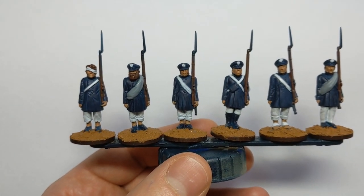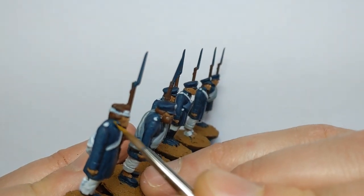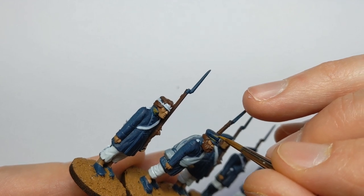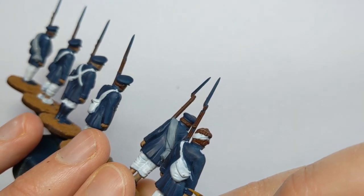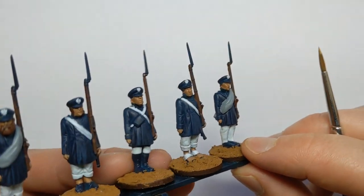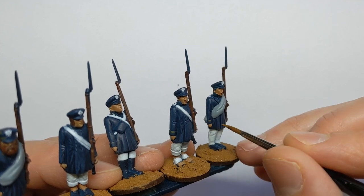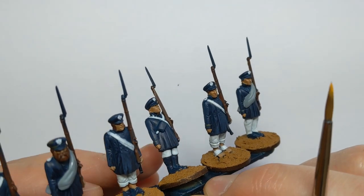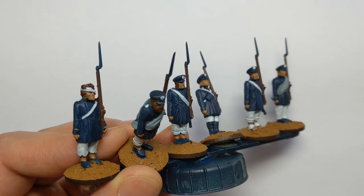The Silesian Landwehr had some yellow in their uniform. We need to do the collars of the greatcoats, the hat band, potentially some piping along the edge of the cap, and a line on the cuffs. I'm only really going to do this on models where the cuff is actually marked, since quite often someone in the Landwehr had to bring their own coat, so a bit of variety in the uniform is acceptable. The yellow I'm using is Vallejo Extra Opaque Heavy Ochre — really good coverage from this range of paints.